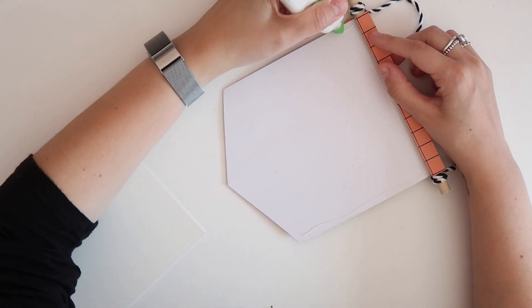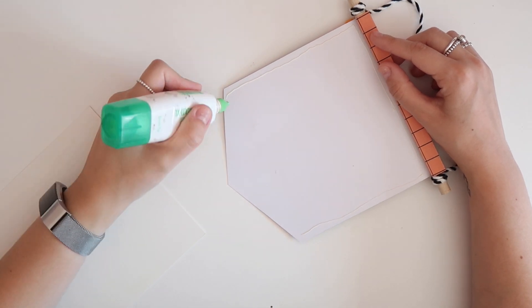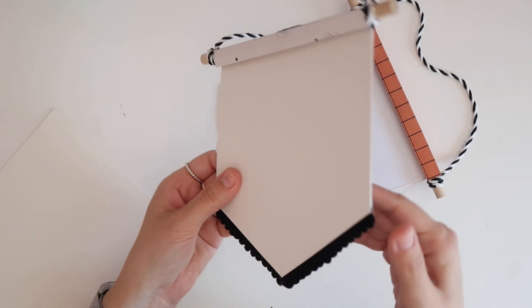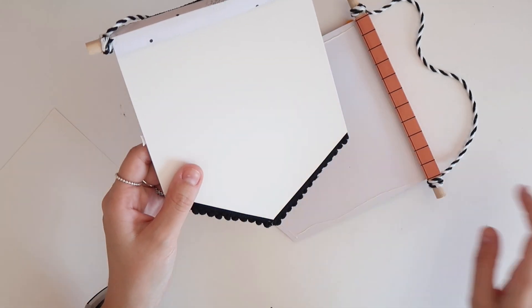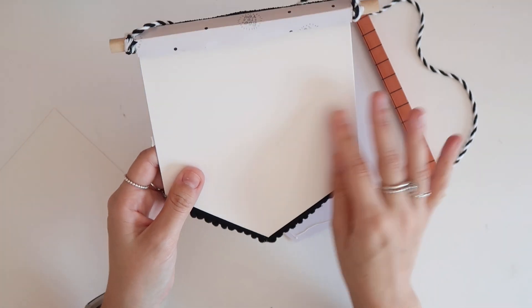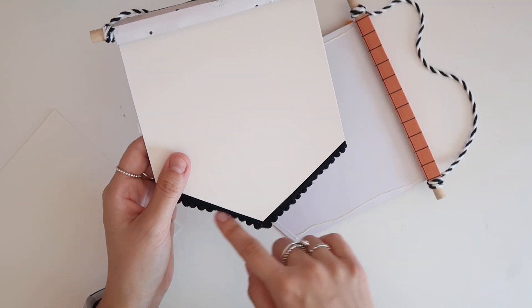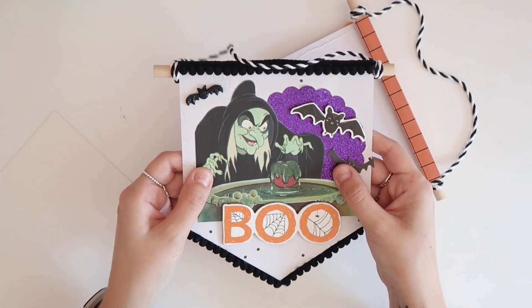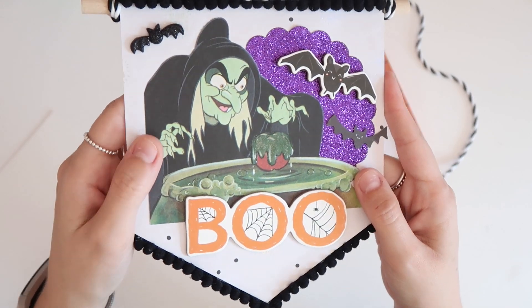I decided to add some chipboard to the back so it just makes it a lot more secure and not so flimsy. I added some white chipboard that I have — it's just really thick cardstock that came in packaging. It just looks cleaner, hides the hot glue gun mess, and makes it so much sturdier so it'll last a lot longer.